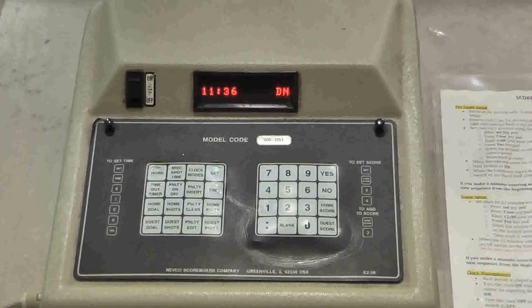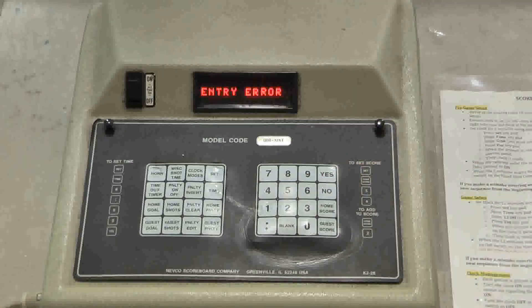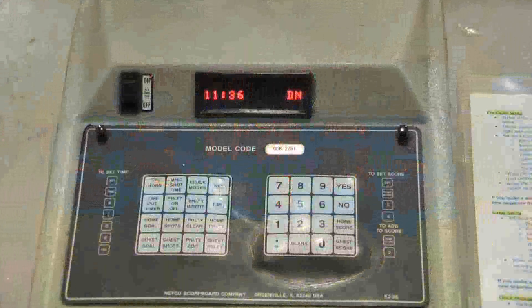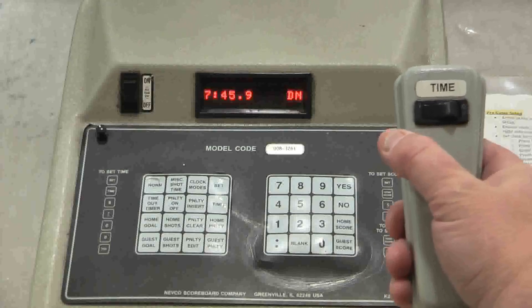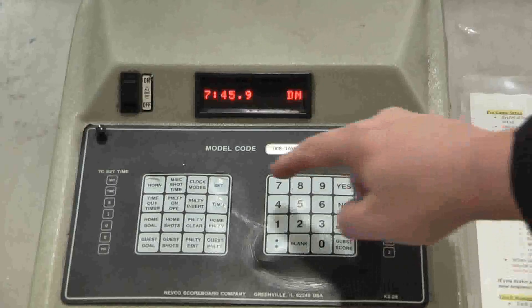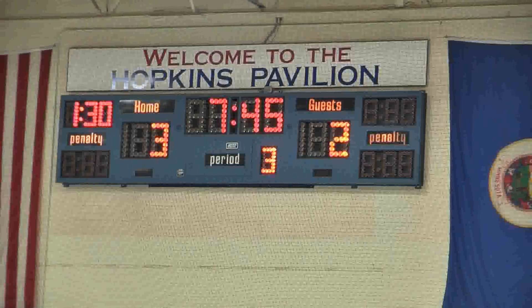Let's proceed with the third period. Just a few seconds in, the ref blows the whistle and marks a goal for the home team. To mark it: Set, Home Score, 3, Yes. Making that change will look like this on the scoreboard. The game is progressing on. Nothing happens until about 7 minutes and 45 seconds, when we stop the clock because the ref blows the whistle — number 11 on the home team gets a minor penalty. So we go Set, Home Penalty, 1 minute, 30 seconds, to player number 11. This is what that will look like on the board.